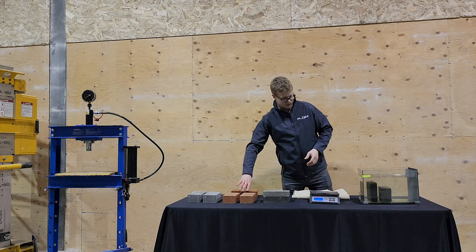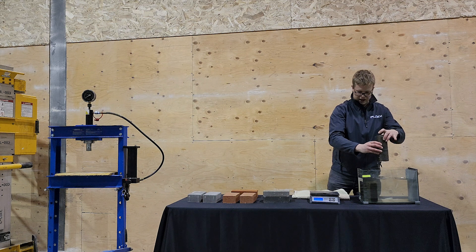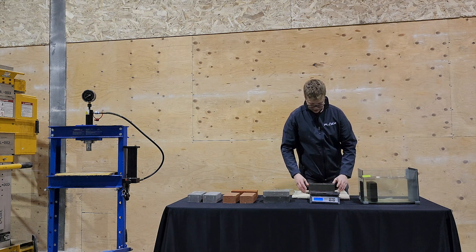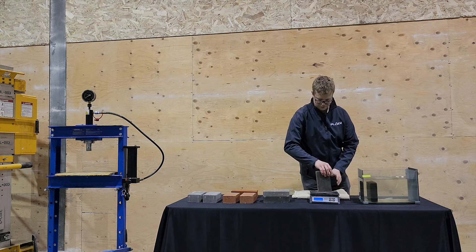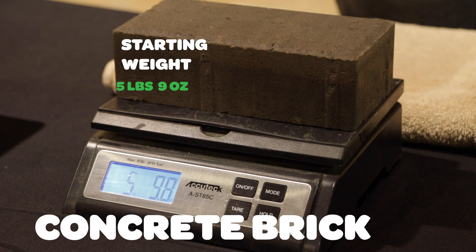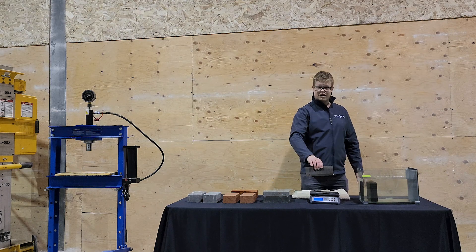Now let's check out the concrete brick. Remember from before, the concrete brick dry was five pounds, nine ounces. Let's see what we got here now. The concrete brick is at five pounds, 9.8 ounces — so it took on almost a full ounce as well.